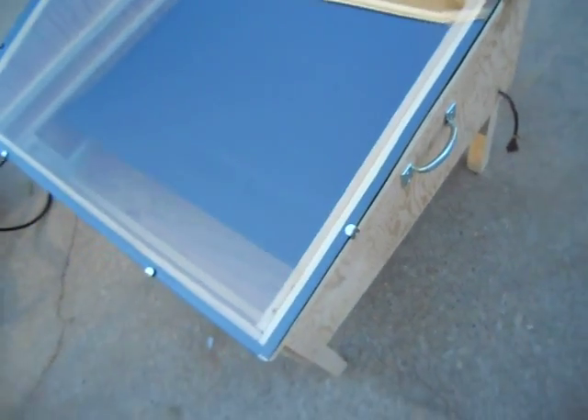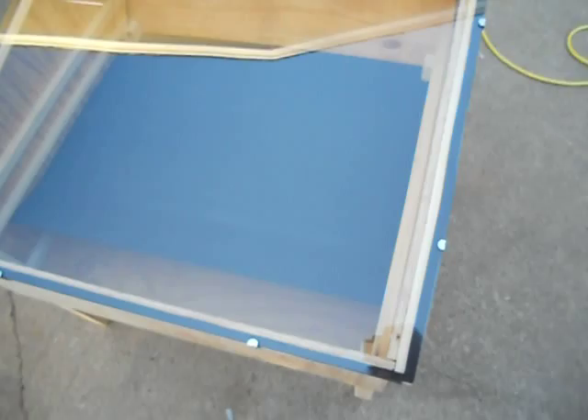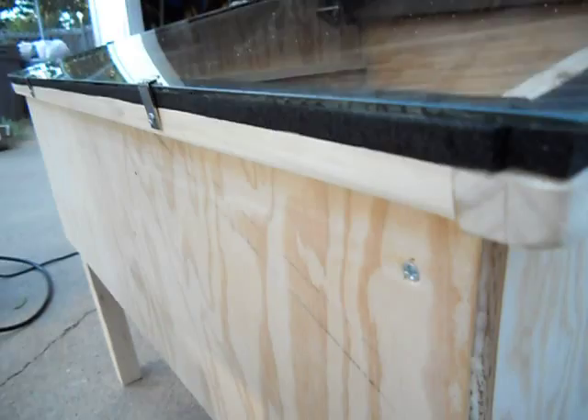The glazing is actually a piece of glass that I got from junk day — people were getting rid of stuff and I picked it up and made it work. I had to modify the sides by adding about an inch of lip on each side and then a half inch in the front, and that seemed to work just fine.